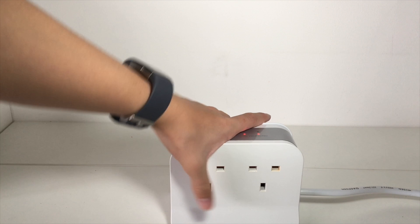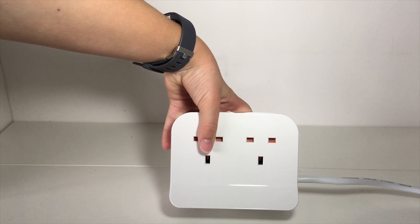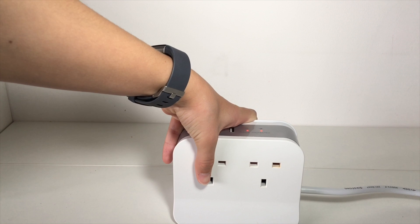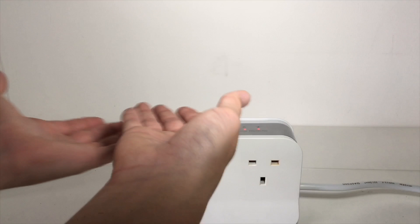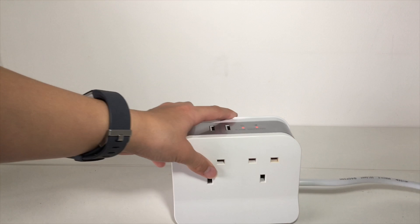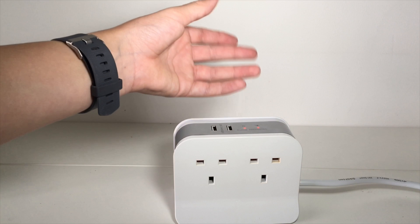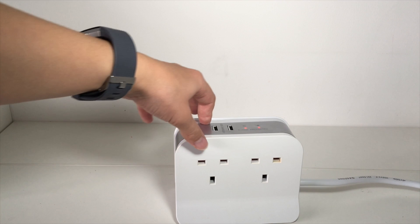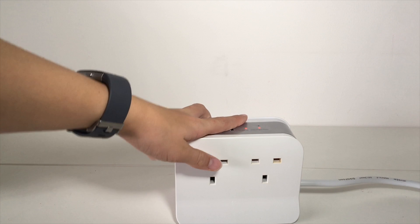The surge light is for if there's a surge of electricity so it doesn't explode, which is kind of useful. This is pretty good for setups — it looks nice, it's very minimalistic and it looks much better than your usual power block, which is usually flat, long and ugly. And you've got the USB which is a big add-on because usually power blocks don't have them.